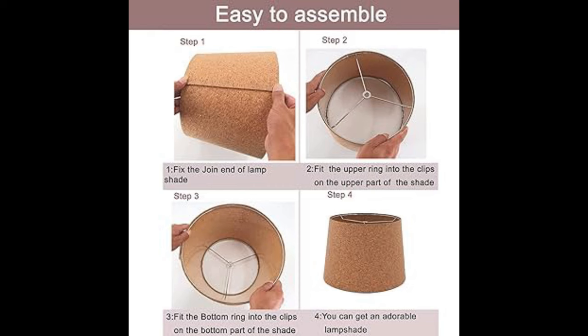Lastly, to neaten up the edges, use the finishing tool to tuck the overhanging fabric up underneath the frame. Where the bulb support is attached to the frame, simply snip a small line so the fabric can be wrapped around this area.